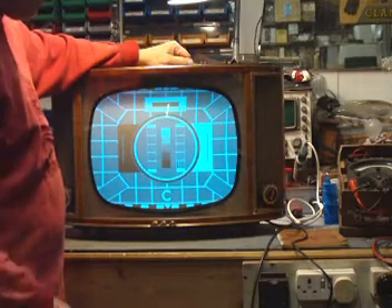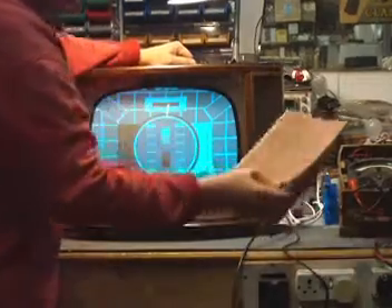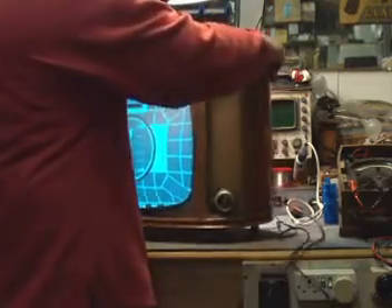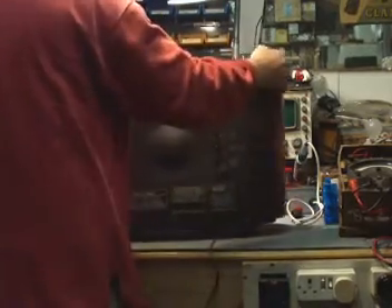I'll turn it around and take the back off so I can show you what I've done to it. That's the service manual for it — original service manual. Very simple design. I'll turn it round and take off the back.